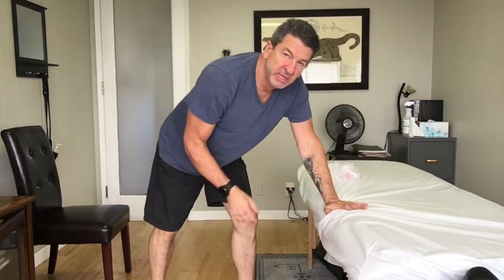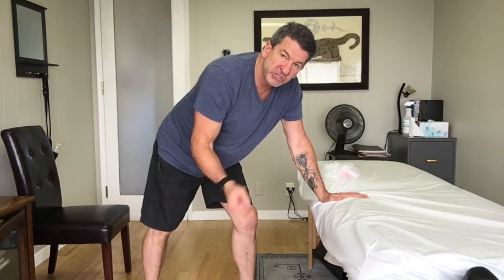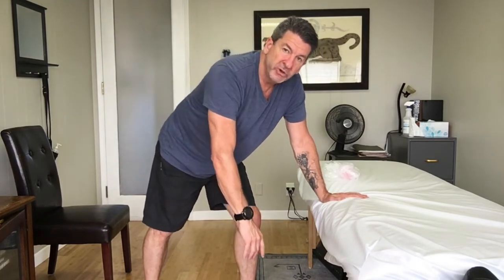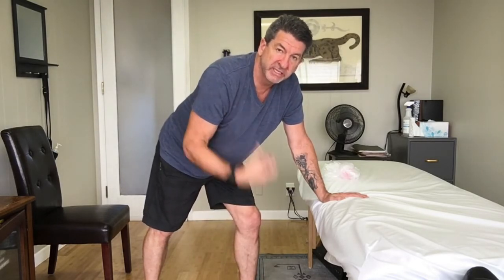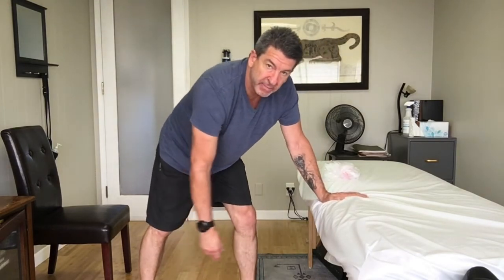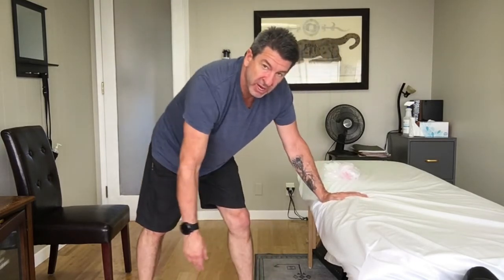Now that we've loosened up some of the problematic muscles, we're going to do some movement — starting with pendulum swings. Put your supporting hand on a bed or table, let the arm you're trying to loosen hang, and start with no weight. Make small circles with your arm, but the trick is that you don't want to generate the motion from your shoulder. Let the shoulder really relax so that joint can open up — create the circle by rocking your whole body back and forth, just bending your legs and rocking forward and back.